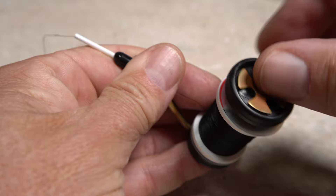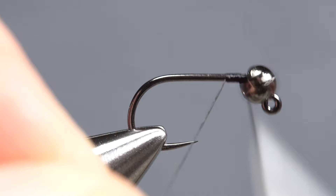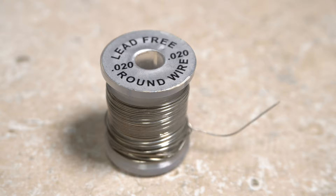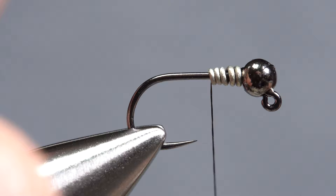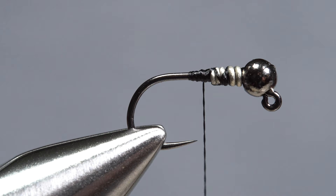For thread, I've loaded a bobbin with a spool of black UTC 70 denier. Get the thread started on the hook shank behind the bead, and after taking a few rearward wraps, wrap back up to the bead and snip the excess tag end off close. 0.02 lead-free wire is used to add weight, help stabilize the bead, and give some taper to the body of the fly. With the spool in hand, insert the bitter end of the wire into the slot on the back of the bead, then use tight thread wraps to anchor it there. Make five or six rearward turns with the wire behind your tying thread before helicoptering to break the excess off close. Take thread wraps to further anchor the wire and to start building a ramp down to the bare hook shank, ending with your tying thread hanging at about the hook point.